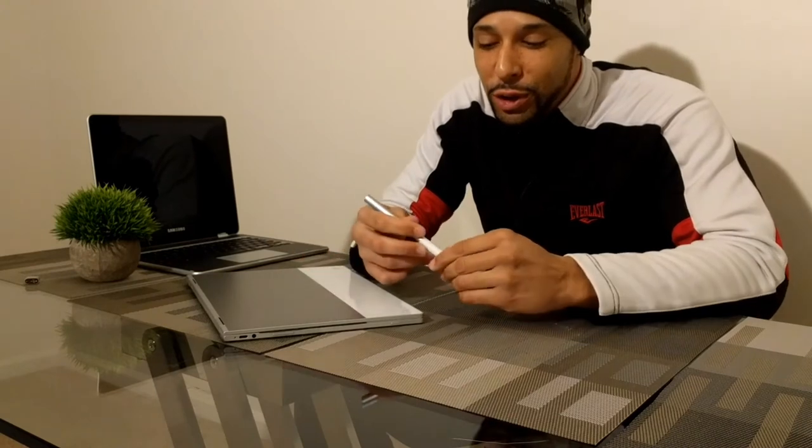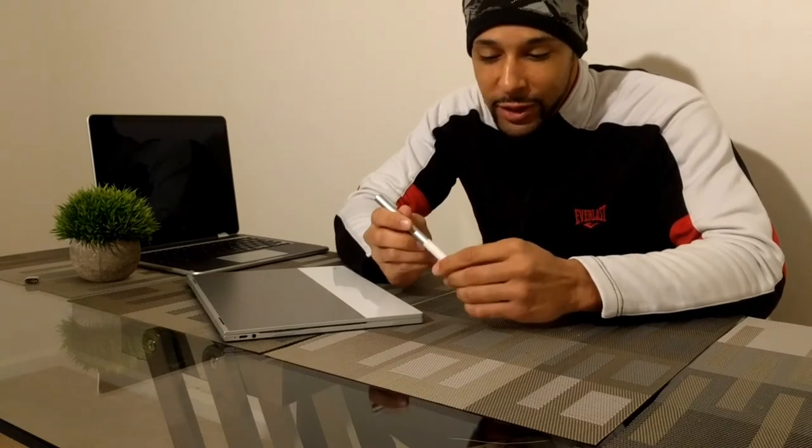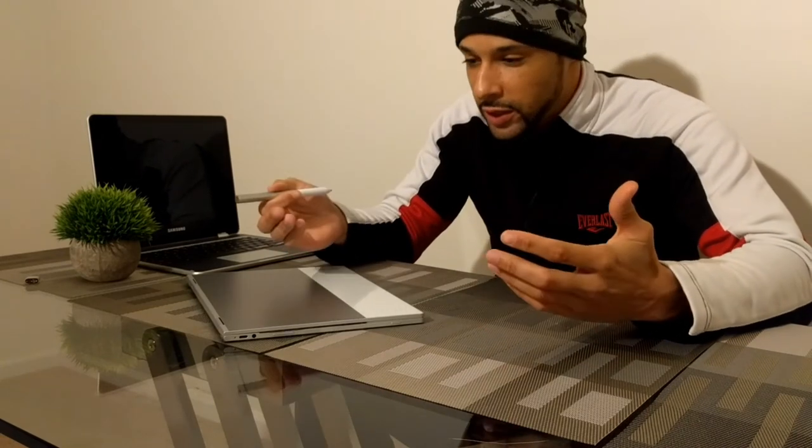I'm going to do more testing with this. If you're looking into the Pixel Book pen, I'd say probably just wait a little bit longer — let other people use it first. I'll deal with the stress and give you the updates. Then you can probably pick one up as things hopefully improve. I am going to keep using the Pixel Book pen with the Pixel Book and will give an update in the actual Pixel Book review video.